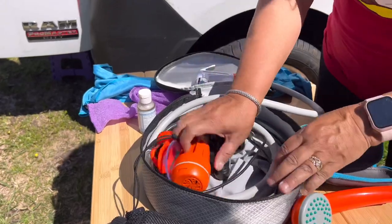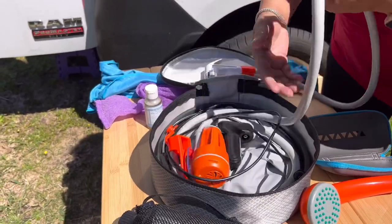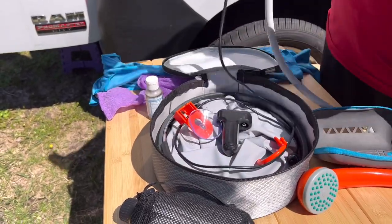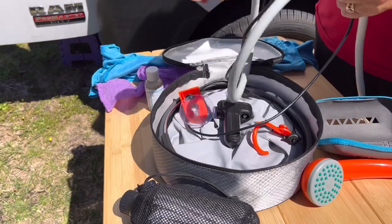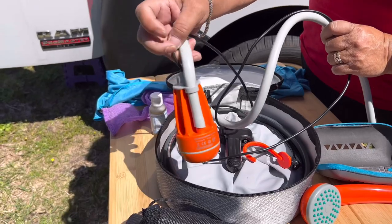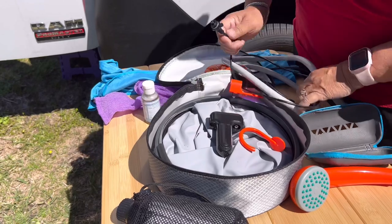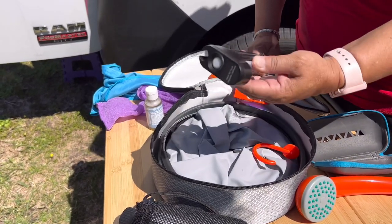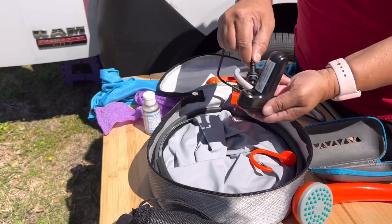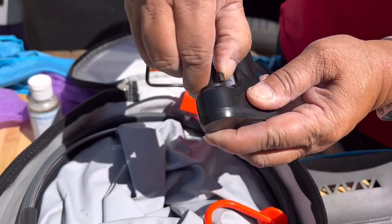You've all seen these - the rechargeable USB pumps that come with the kit. This gets immersed into the bucket and this is what sucks the water through to the shower head. You can take it out individually and charge it, and once it's charged you can put it back. You simply just go ahead and put it in and turn it on.